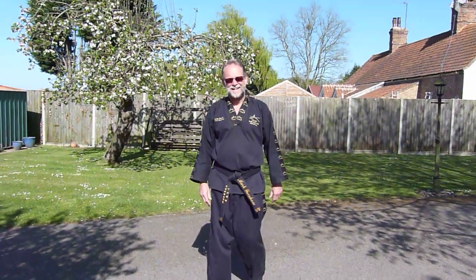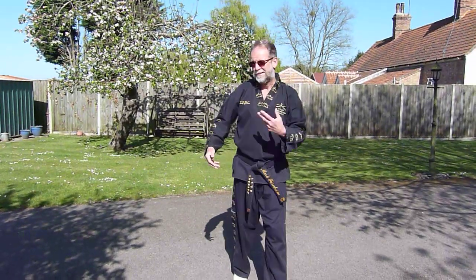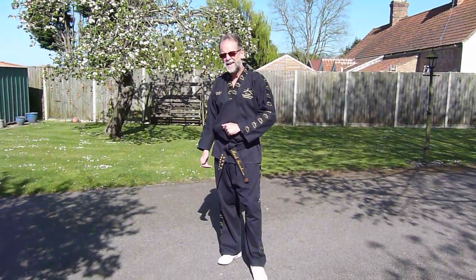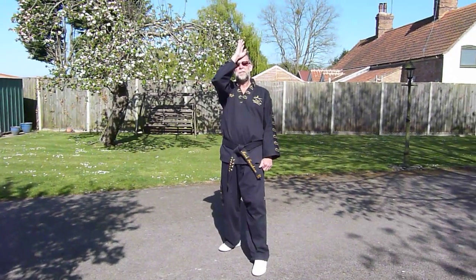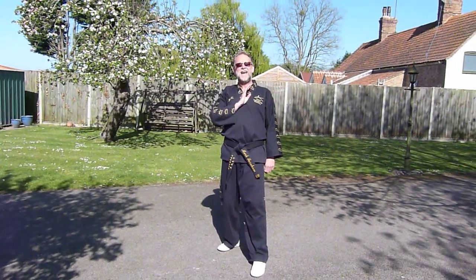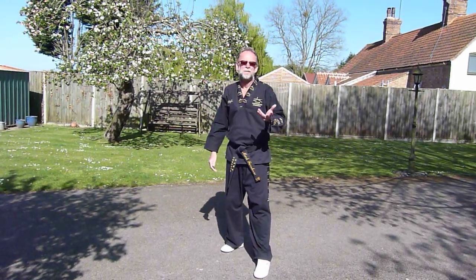The next kick we're going to look at is the axe kick, or downward kick as it's known technically. This kick basically comes down on top of your opponent and would either catch the top of the head or the chest as it came down, or if you'd hit them and they were already buckled over, it would come down on the back of the head or the neck.